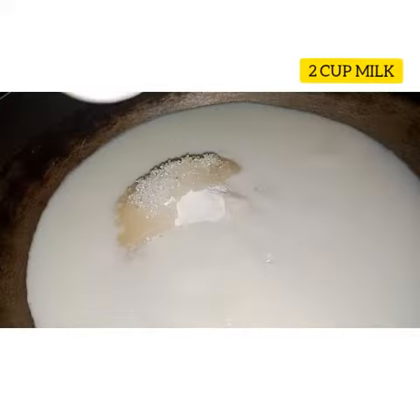After adding all the ingredients, stir well without any lumps. Now switch on the gas. After mixing well without any lumps, keep the pan on low flame and stir well.